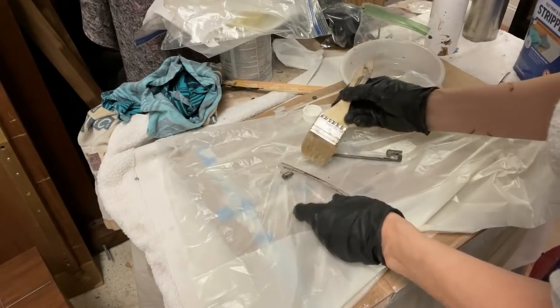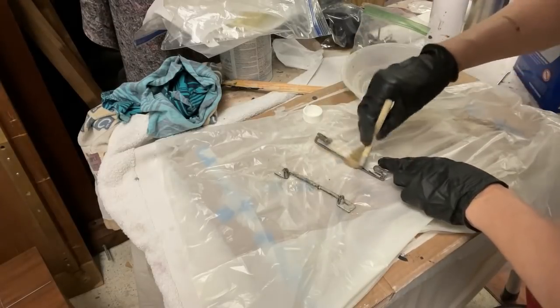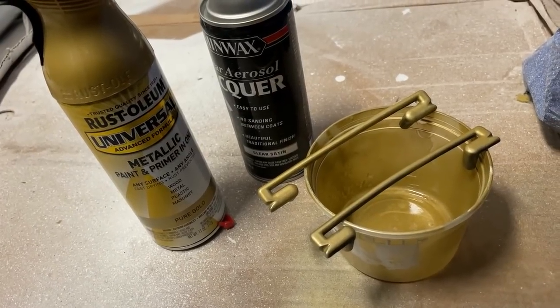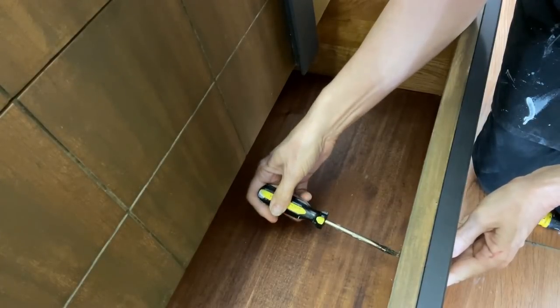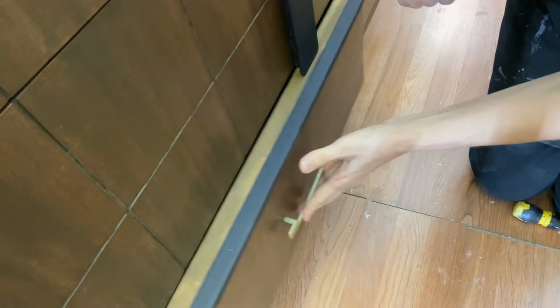The two metal drawer poles had multiple coats of paint on them, so they too had to be stripped. They were not made of brass, so I sprayed them with gold paint. To protect them further, I sprayed them with two coats of satin lacquer. I was so very happy to finally install these drawer pulls because that was truly the last thing I needed to do to complete this project.